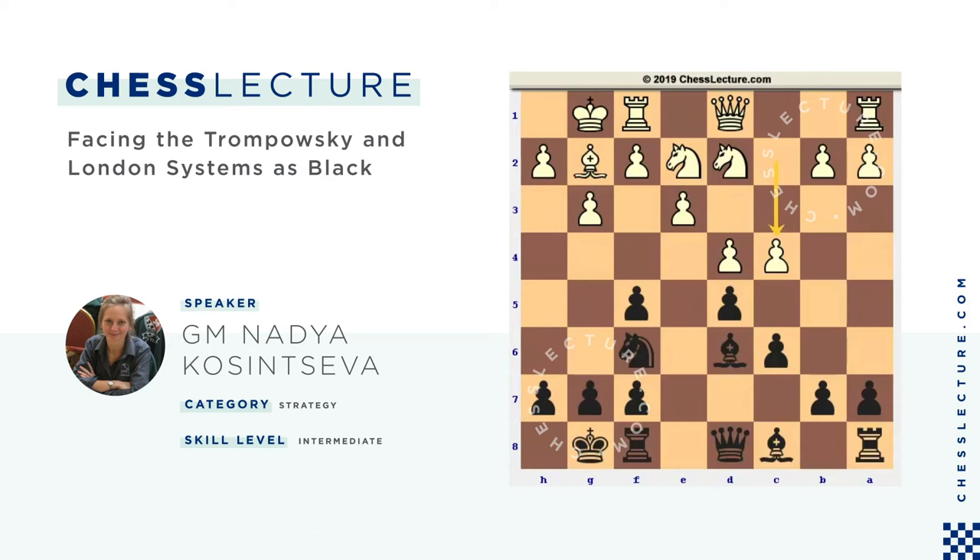It forces black to take back with the pawn at some point. It can be weak, so black prefers to take on c4. It activates the white knight, but black played c6 in advance, so he can keep the bishop on the h2-b8 diagonal. Black moves it to c7, and the position seems to be pretty playable.